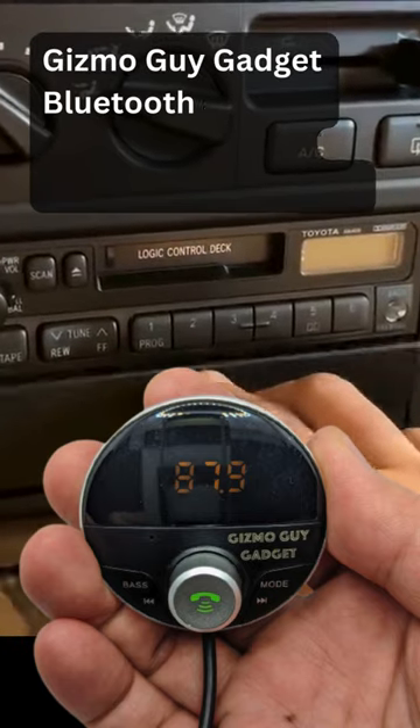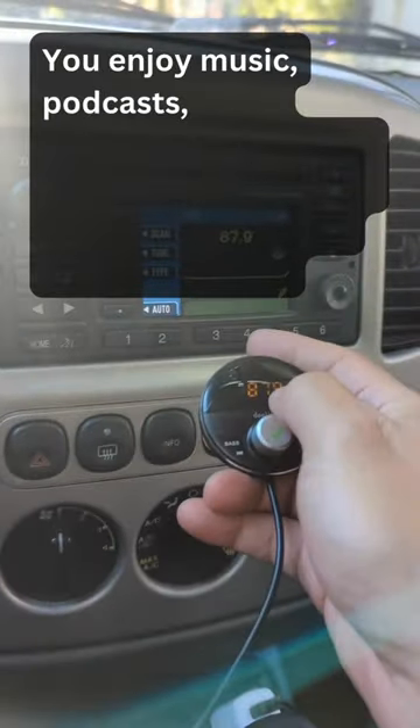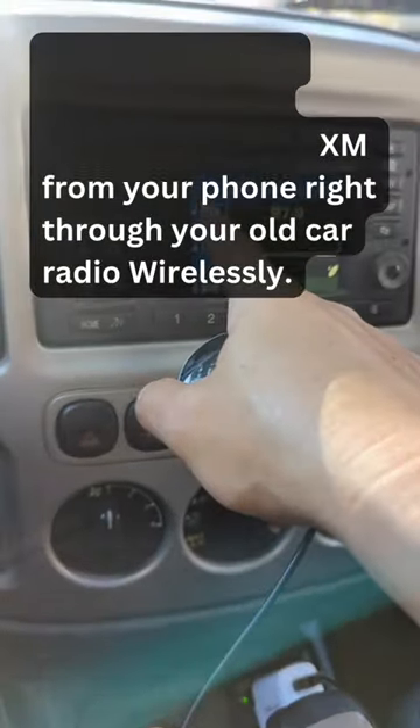Gizmo Guy Gadget Bluetooth Adapter takes exactly one minute to install, and you enjoy music, podcasts, news, sports, even Sirius XM from your phone right through your old car radio wirelessly.